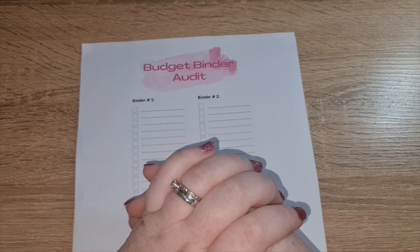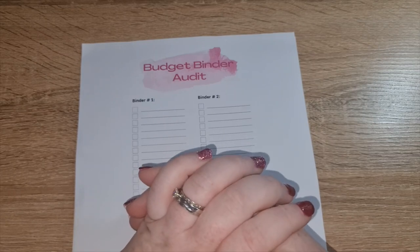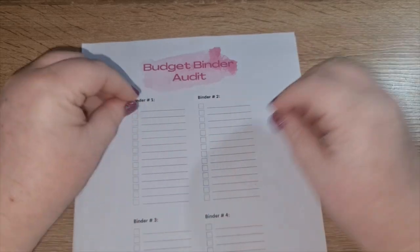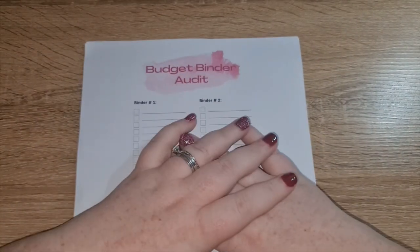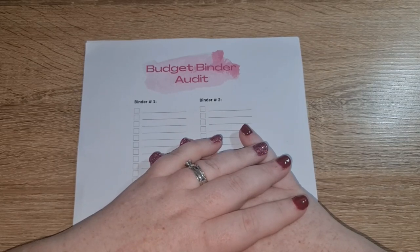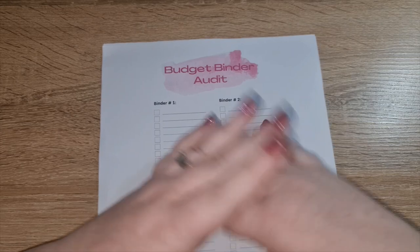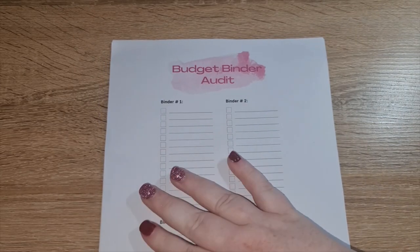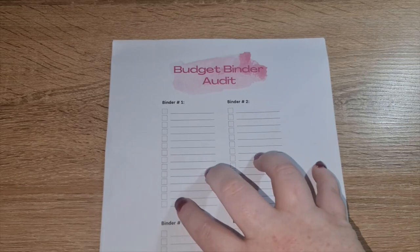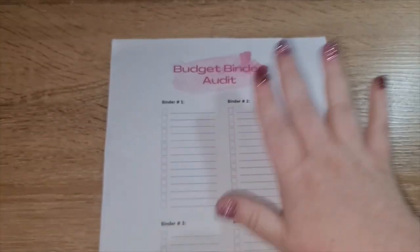Today is going to be a new Budget 101 video and it's actually the first video in a new series. For the new year I am completely changing my budget, my binder system — I am completely changing how I budget — and I'm just going to see how it goes. I've created another worksheet pack and I'm going to quickly go through the worksheets.